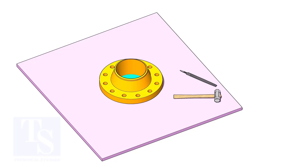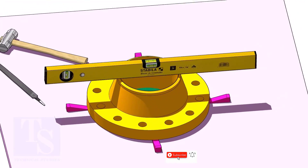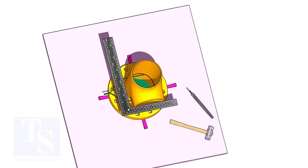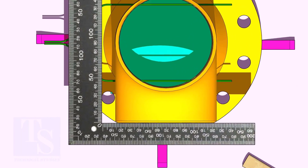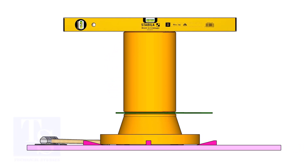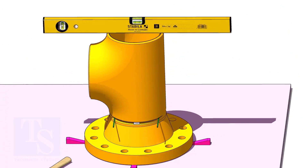Use small wedges to level the flange. Put the tee on the flange. Match the hole center of the flange and the tee face as shown. Correct the overlap. Check the top level and tack weld. The sequence of the tack welding shall be 0 to 180 degrees and 90 to 270 degrees.